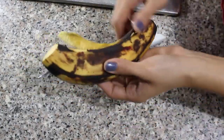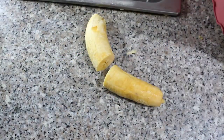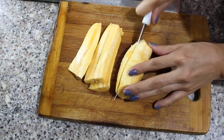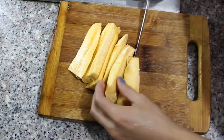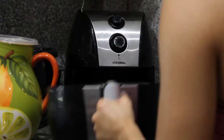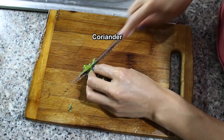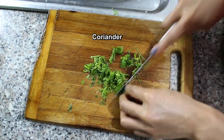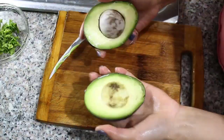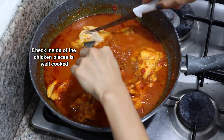It's very popular to enjoy this dish with fried maduro and avocado, so I'm going to grill the maduros in the air fryer. I like to add coriander because it enhances the flavor, so we're going to chop it finely and add it to the food once the cooking is finished. Don't forget to check that the chicken is well cooked.